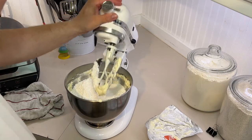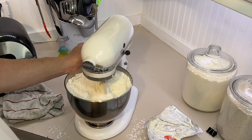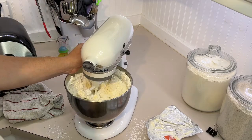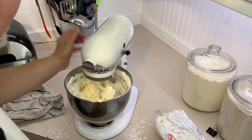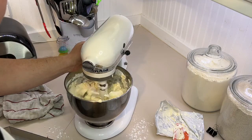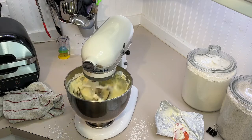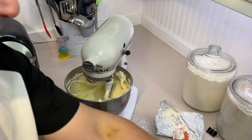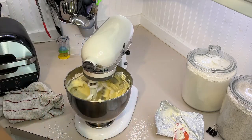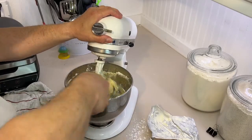The mess is yet to come — and I told you! Scrape down your sides. I'm going to add a pinch of salt and about two and a half teaspoons of vanilla. Mix it well.